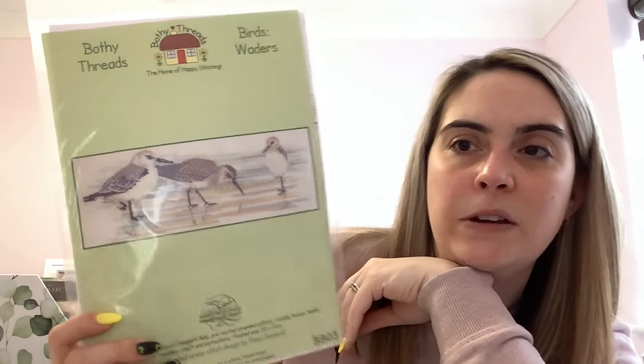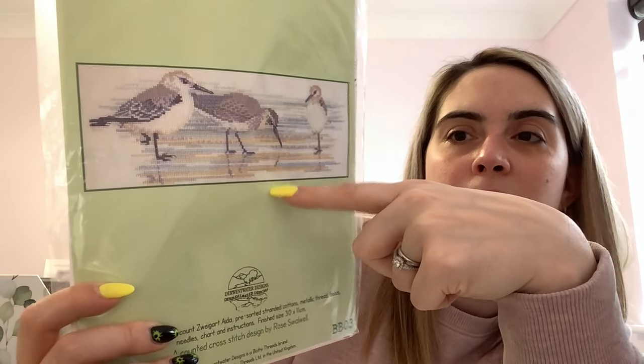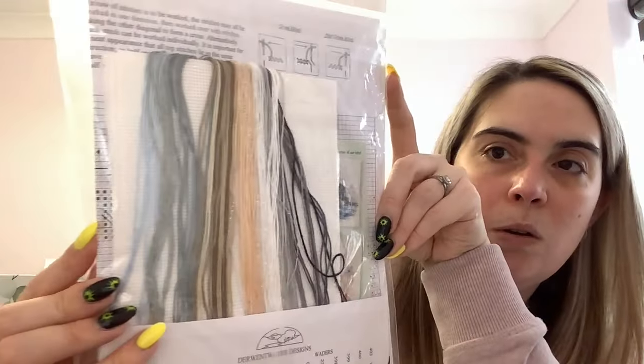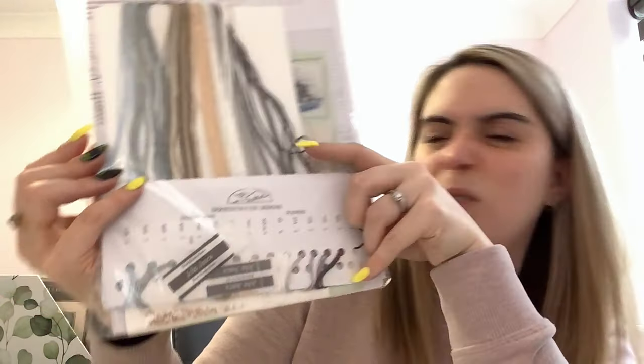There's a lot in this next one — it's another Bothy Threads kit but from their Derwentwater Designs branch, called Birds Waders. I got this for my birthday a couple of years ago. I really like the effect of the water in different colours, it's stunning — it's got a little bit of metallic thread and comes with 14 count ivory Aida with a floss card. I think it's already sorted on the floss card.